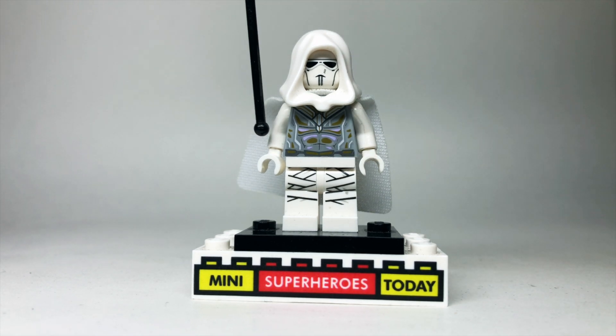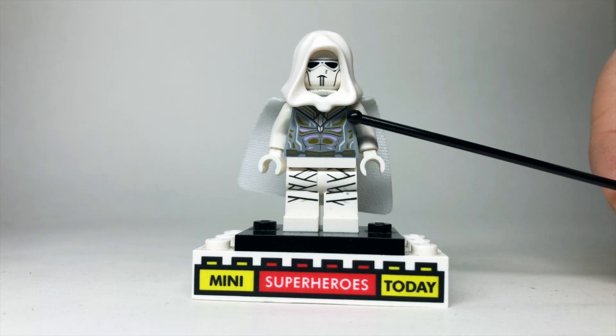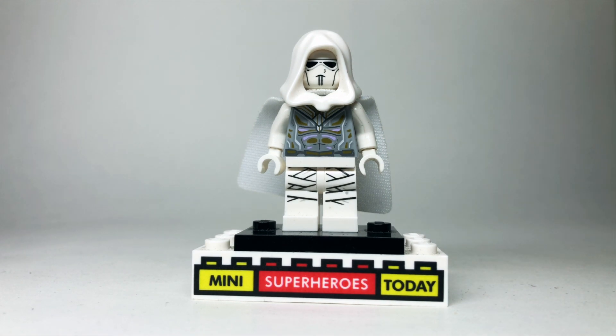How convenient. You could get the white arms from Spider-Gwen once again, which is nice, but of course white arms and hands come on a lot of figures. Then the last thing as far as the body is concerned are the legs, which come from the mummy from Scooby-Doo.